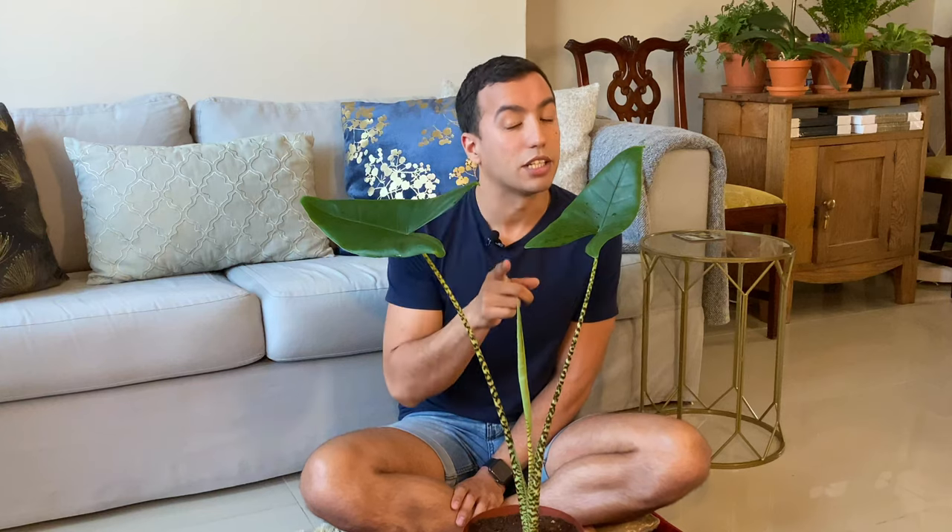Brown leaf edges could be due to low humidity. To combat this you can run a humidifier in the same room as your plant, and if you don't have a humidifier you can also just mist the leaves regularly. This will obviously be more of a problem in the dry summer months, but it can also be a problem in the colder winter months if you have heating in your house.